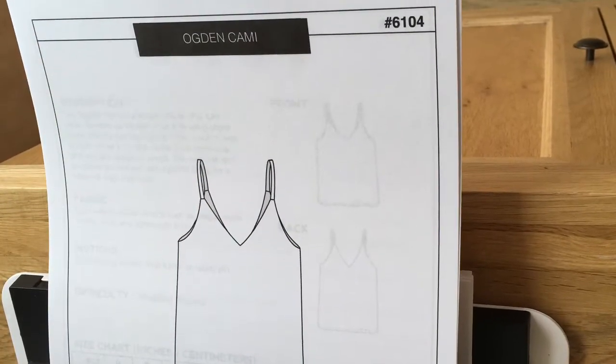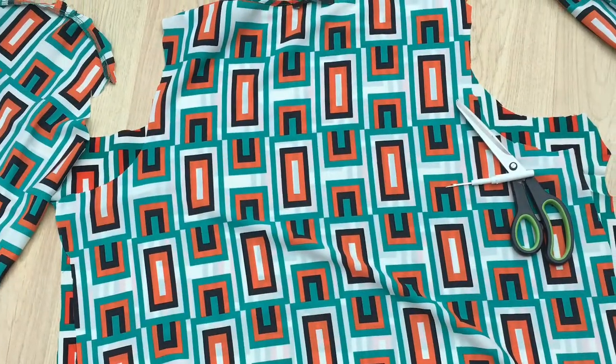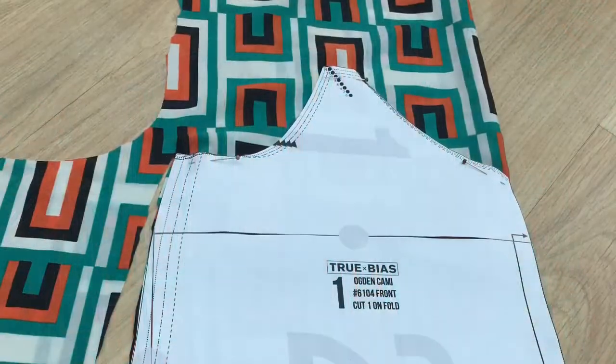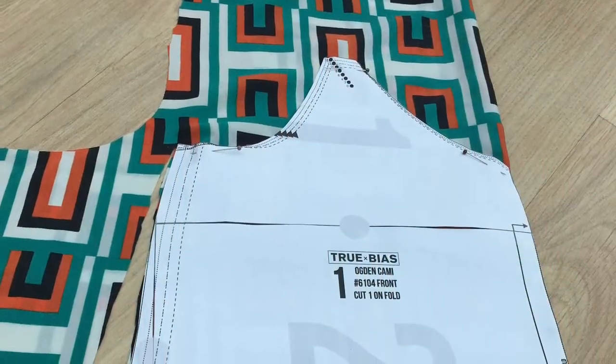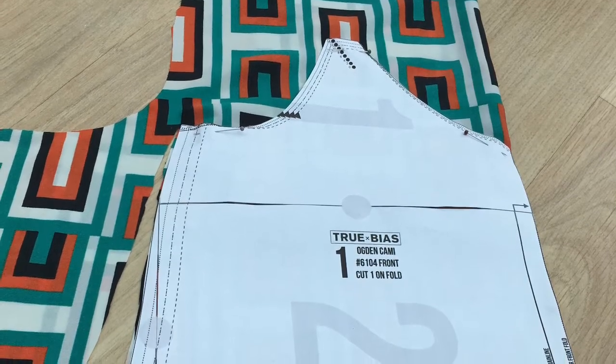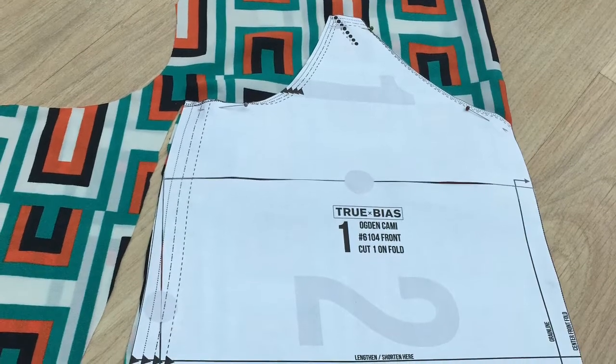I also messed about with the straps, but I will show you how I constructed that. I printed out and stuck together the PDF pattern for the camisole, then removed the sleeves from the original top — the front and the back — and put the pattern pieces I had taped together over the fabric, trying to match the border print at the bottom of the original top.